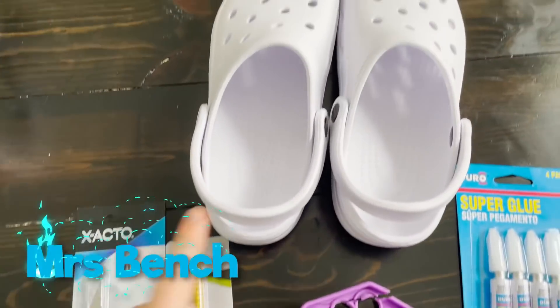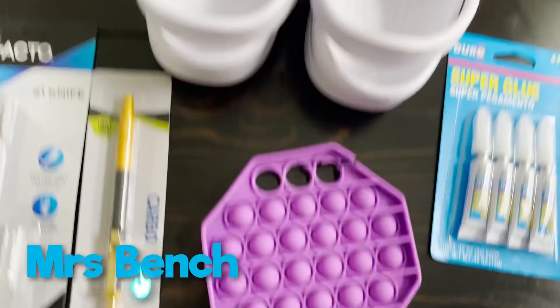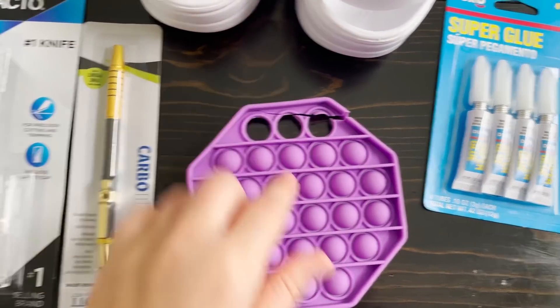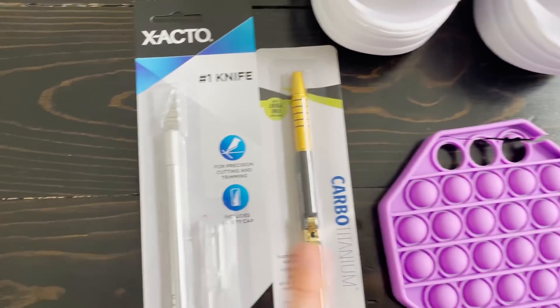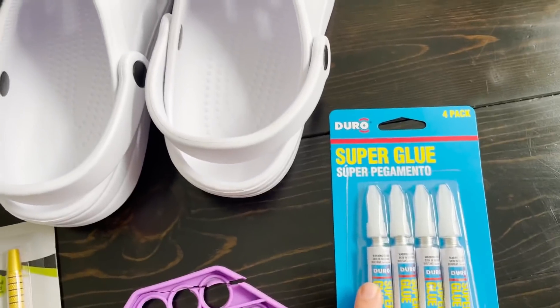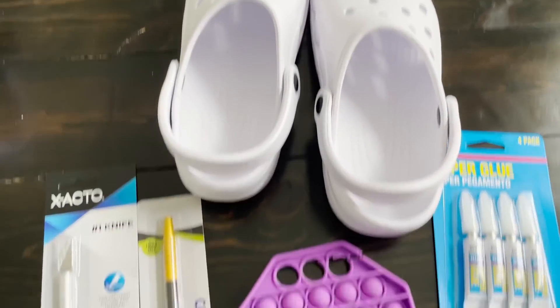I want to get a little bit crafty. I went to Walmart and got some crocs and have this poppet. Clearly it has seen better days. So with these little knives, I'm going to cut out each little poppet and then glue them with super glue onto the crocs. I can't wait to see how it turns out.